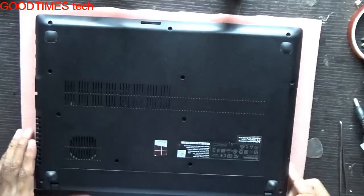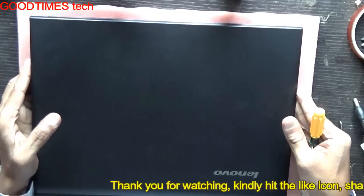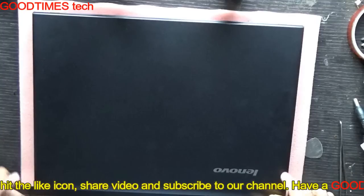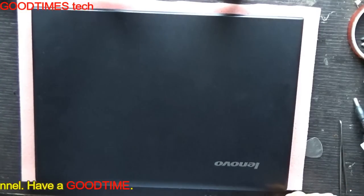We are done. Hope this video has helped you. If it was useful, kindly hit the like icon, share the video, and subscribe to the channel if you have not yet subscribed. Thank you for watching everyone — have a good time.